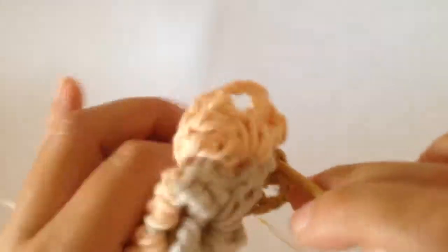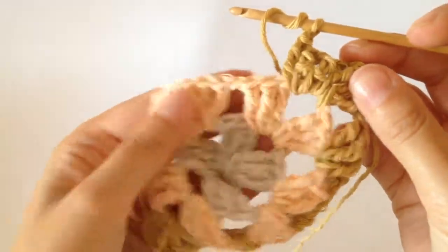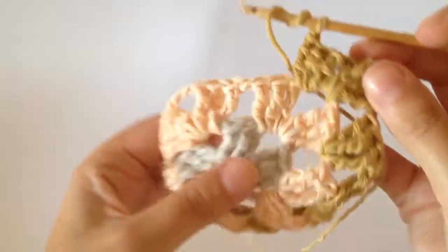This is the second and this is the third. Then you chain one and you complete three trebles into this next space on the top there — that's one, two and this is the third.